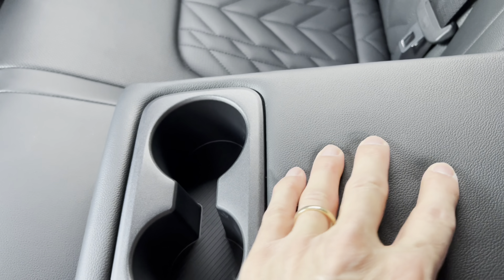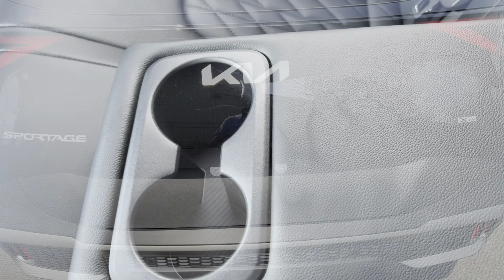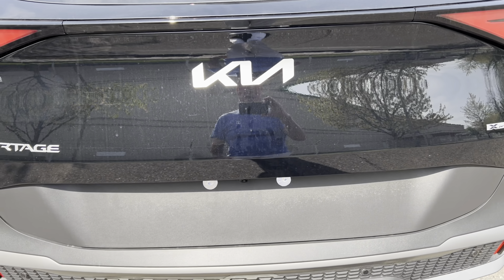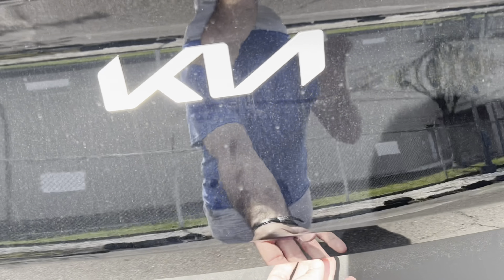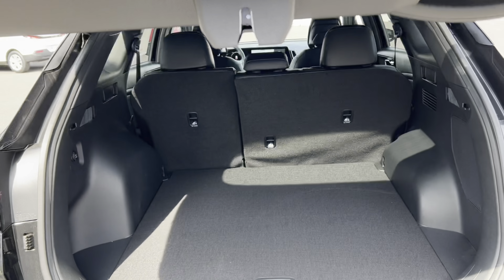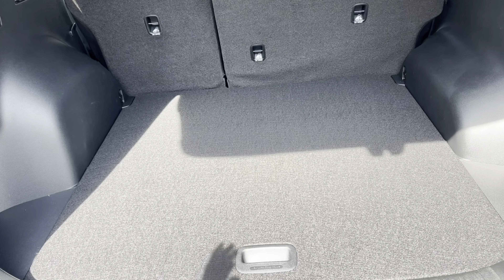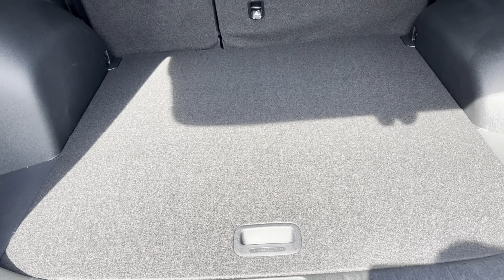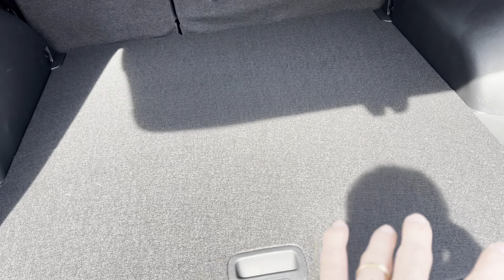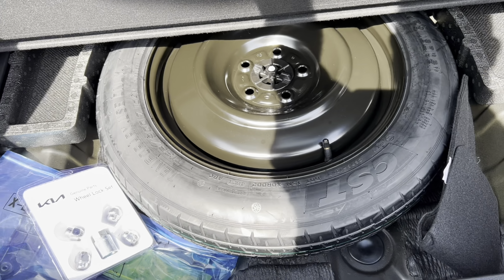The rear seat armrest is semi-soft — softer than the front one but still not great — with two cup holders. For the rear tailgate, you can open it with the fob, from inside the car on the left side of the dash, or by reaching underneath the hatch. It has nice electric assist on the way up and down. The cargo area is class-leading space — it almost looks as big as the storage area in a Telluride. Plenty of room for suitcases, roller bags, whatever you need.